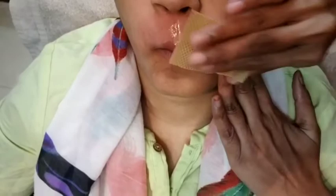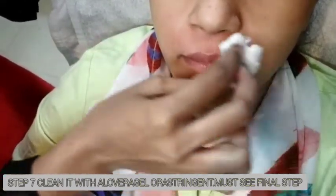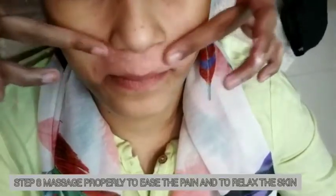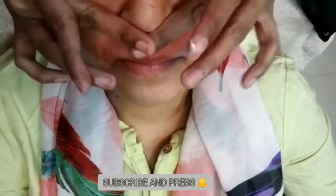Nothing complicated — very simple steps. First cover the left side, then cover the right side, then put a little bit of wax. Don't put too much wax because the skin can burn from the heat. After waxing, clean it with cotton and astringent and aloe vera gel. Then massage that area so that it gets relaxed and reduces any skin infection or rashes.